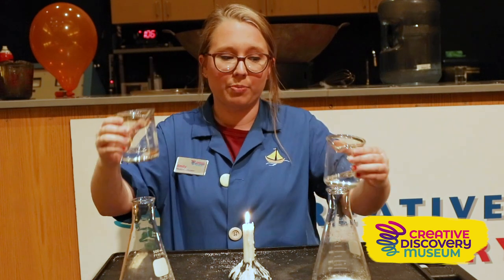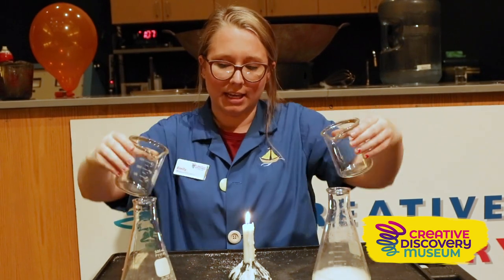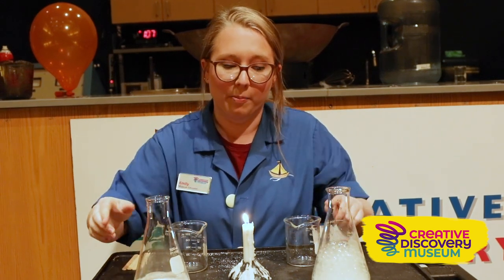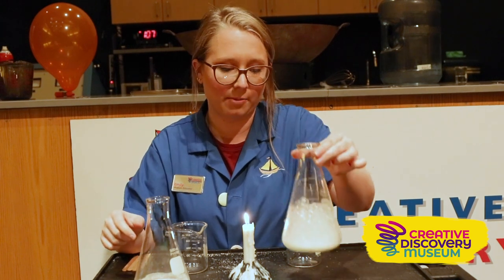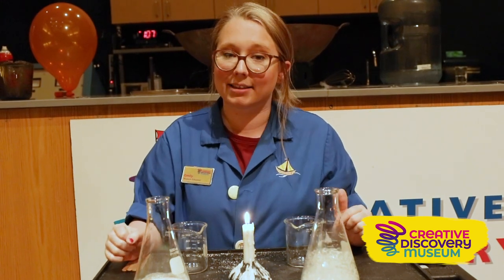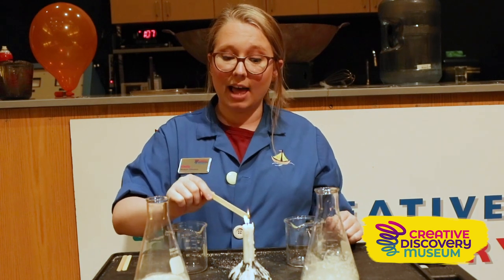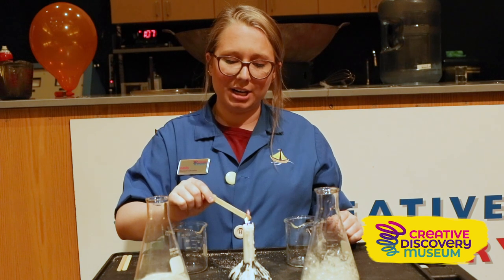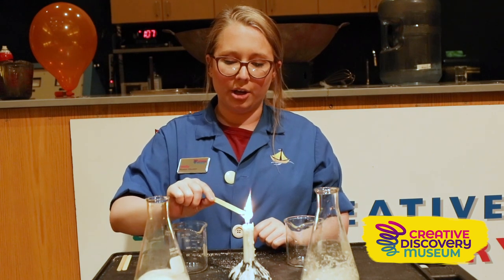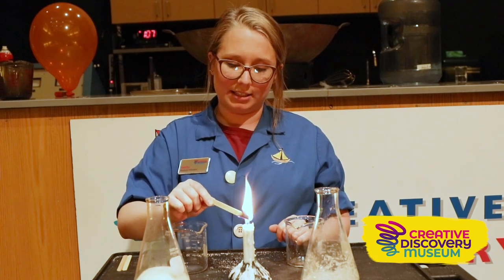We're going to pour the vinegar and hydrogen peroxide straight into our flasks. We're starting to see some bubbles forming at the bottom of our flasks. We know that if we're creating bubbles we're also creating a gas, and we're going to see how our flame reacts to the different gases in each flask. I'm going to get this craft stick really hot while those gases form — we want a nice gold ember on the end of it so it's ready to test.